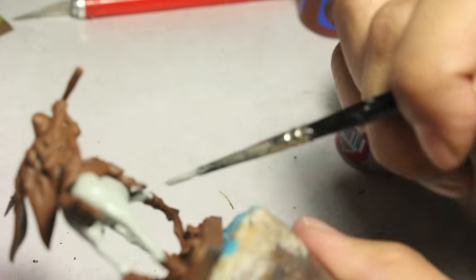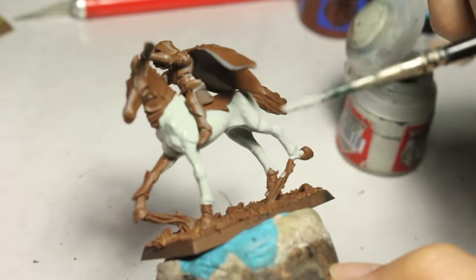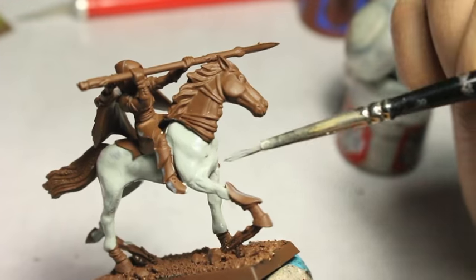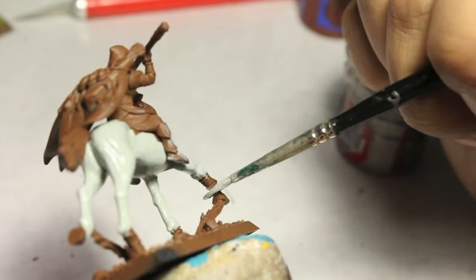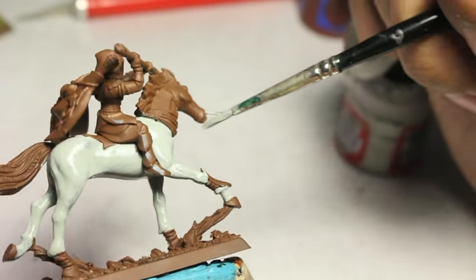You're going to notice that the camera sometimes goes out of focus, and that's because I tend to leave items in the frame — you can see the paint pots and the hobby knife back there. Sometimes the camera wants to focus on those if my miniature isn't clearly in the center of the frame.